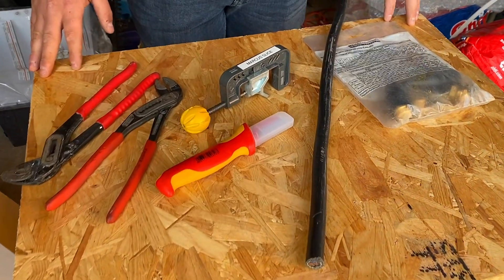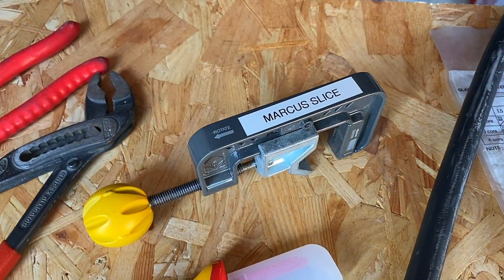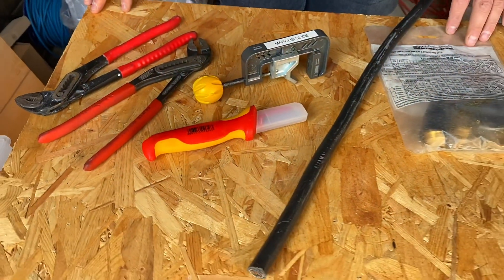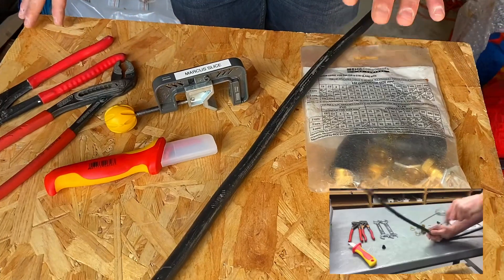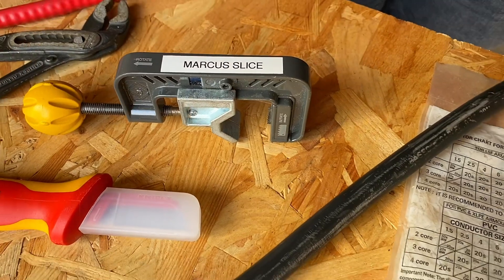On a nice sunny day, Marcus has dragged me out to the garage where I can see something called a Marcus Slice, something I'm not very good at using. Is this going to be a demonstration to put me into shame? It is. So we're going to be looking at making off a SWA gland, and we know you've got a video that you've posted in the past of using a hacksaw. We're now going to bring you slightly into the future of using this tool here.